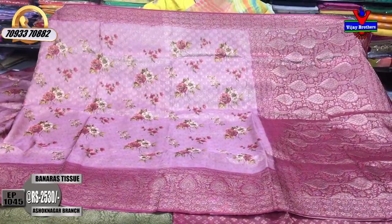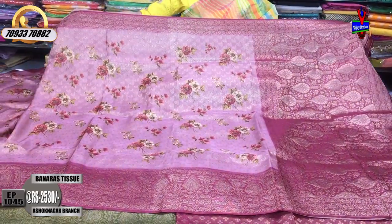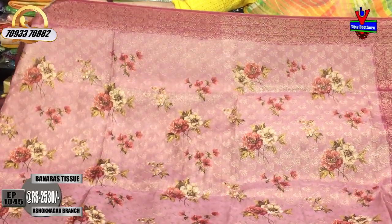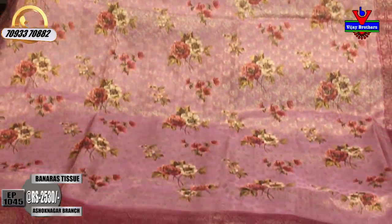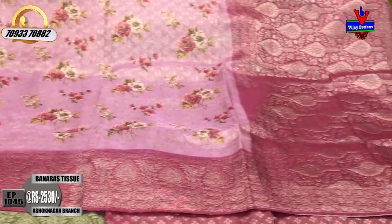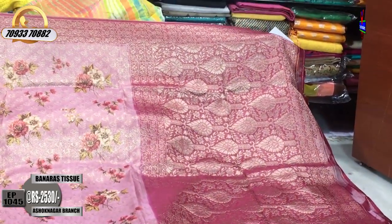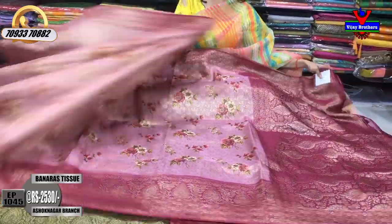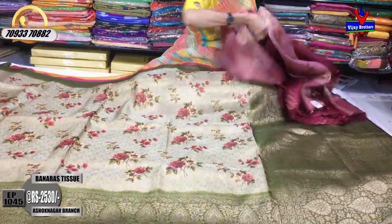This is the onion pink color and the magenta pink color. The design is the same and the background is the same. The cost is Rs. 2530. It is a great price.